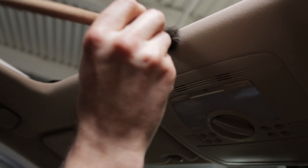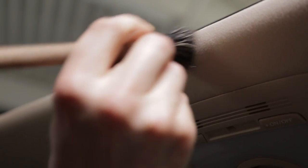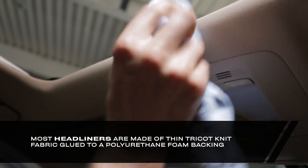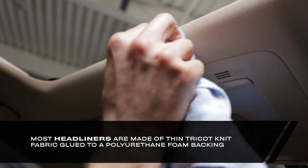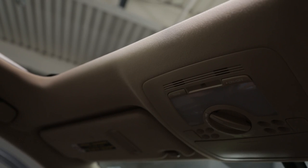Headliners can be tricky to clean because they are thinner and generally the most delicate material used on the interior of the car. Avoid over-soaking the headliner as it can cause the fabric to sag by loosening the glue. Directly apply the cleaner to a brush or microfiber towel before attempting to clean it. The goal is to lift the stain without tearing the liner or disturbing the fibers. Lightly blot the stain, then comb the fibers to help blend in the cleaned area with the surrounding liner so it doesn't stand out.